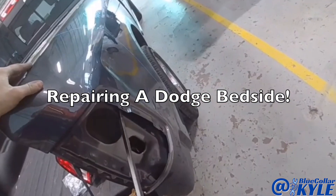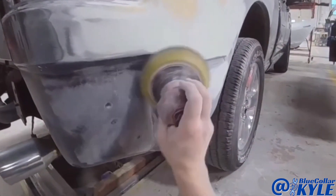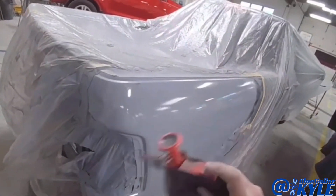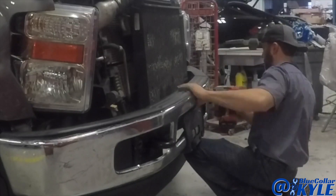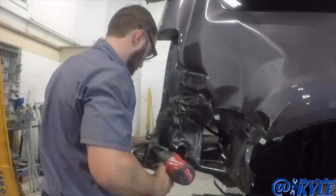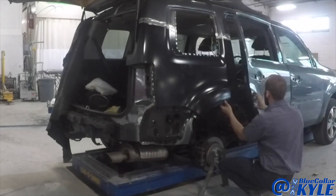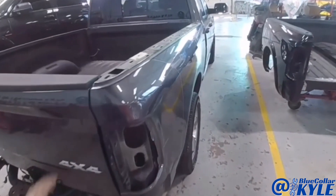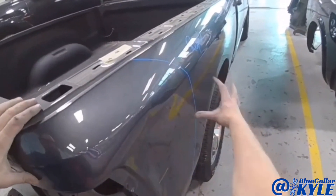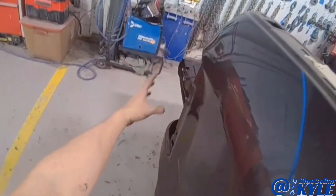Now I have another Dodge Ram. This one has a large bedside repair right here. You can see whenever I hold the tail light up to it, you can see how far in it is all throughout this area.